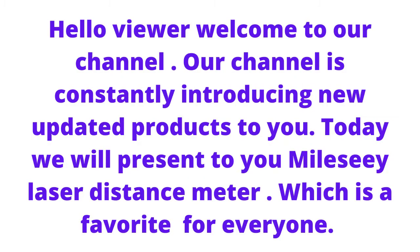Hello viewer, welcome to our channel. Our channel is constantly introducing new updated products to you. Today we will present to you the Mile C laser distance meter, which is a favorite for everyone.